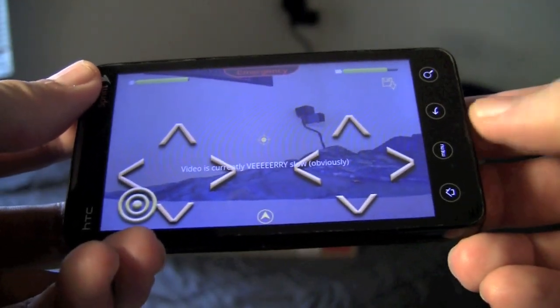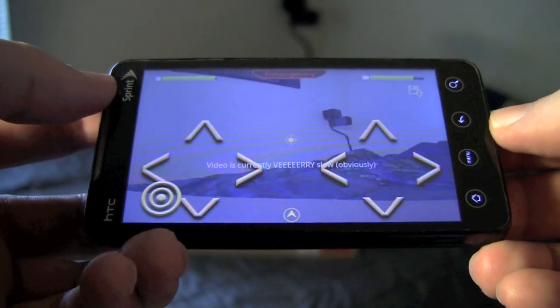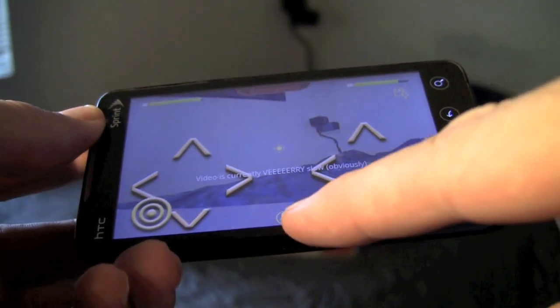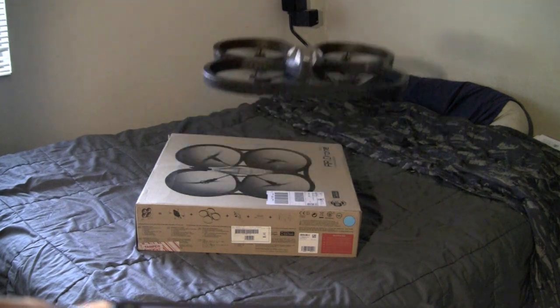Go to menus and the first thing you always want to do is click on the flat trim button, which basically levels it so it's at a level flight when you take off. The little button on the bottom with the arrow is the takeoff button. Press it once and your AR drone will lift off and hover.